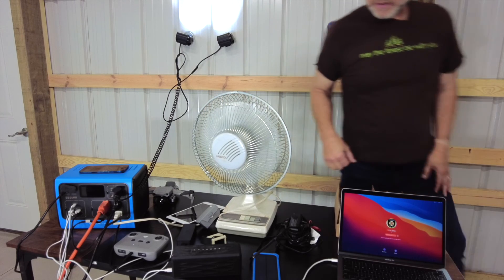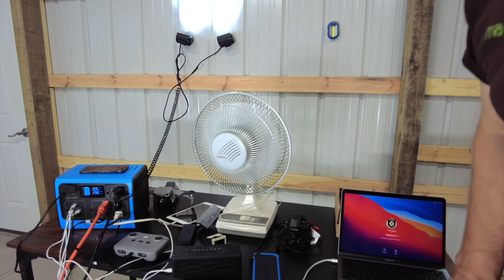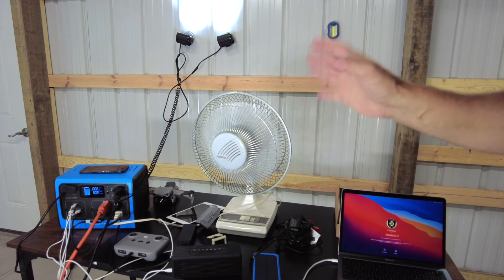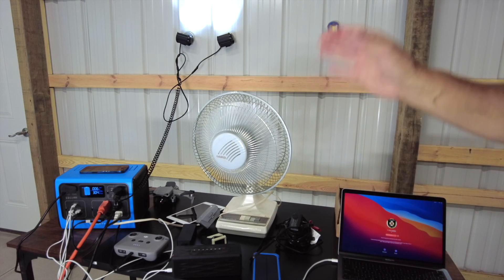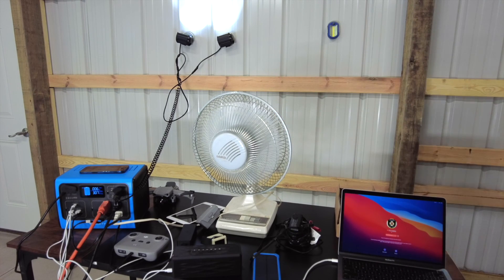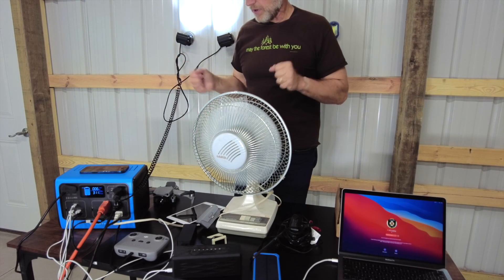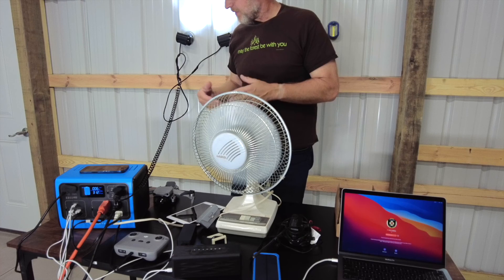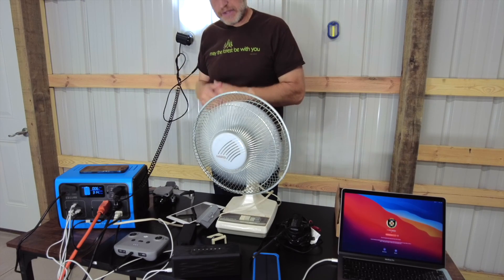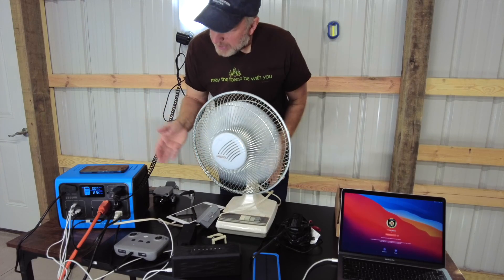Right now I'm at 295 watts out of 700. So you can do all these things simultaneously off this battery. Of course the more you're doing, the quicker the battery will run down — but that's pretty amazing. You're not going to hook everything in constantly like this, but it gives you an idea of just how many things you could run if you're at a campsite or in a shed away from the house.